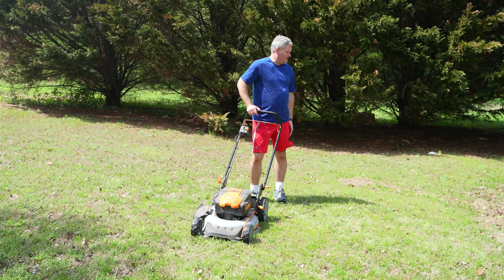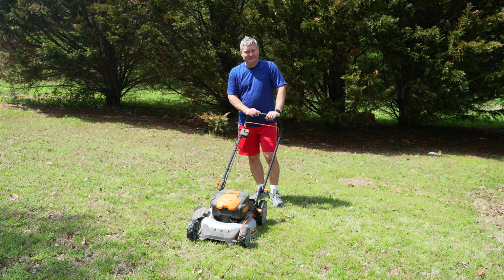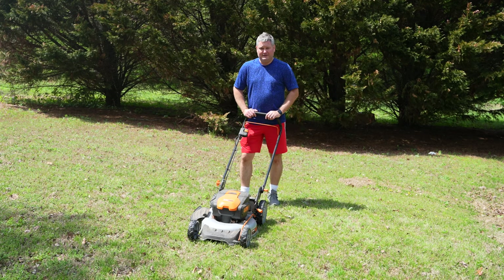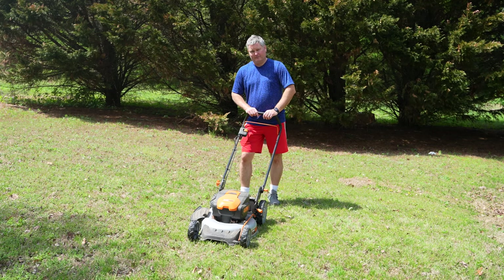My failure: I hit a rock. Always inspect your yard for rocks prior to mowing. It was the start of the season and I failed to do my due diligence — I failed to thoroughly inspect the lawn in the leafy areas, and there was a rock I didn't see. That's what bent my blade, but it prompted me to film this video for y'all.